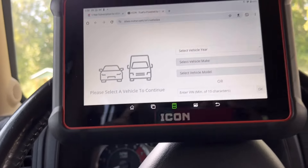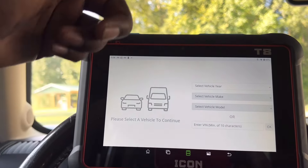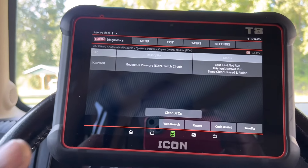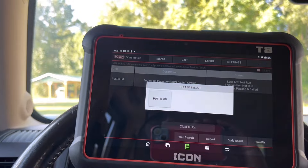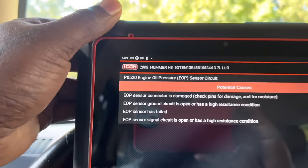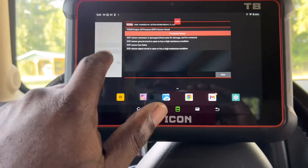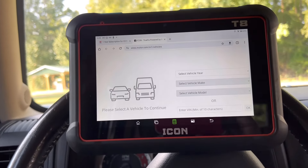It says welcome back because I stay signed in on this device. I'm already signed in - you can see I have an active subscription that expires August 2025. But if I want to access TruFix, I have to do it outside the scanner software, which sucks. Because if it was integrated like the code assist, I wouldn't have to go through and enter all this over again. I'm already in a diagnostic application - I've already put in the VIN number, I've already told you what the code is. If it was integrated it would be like the code assist.